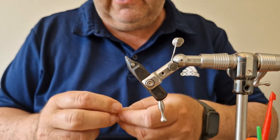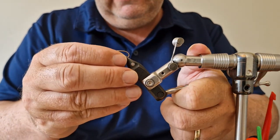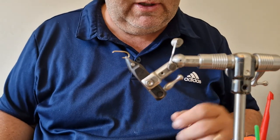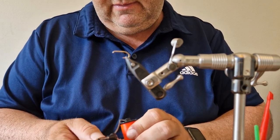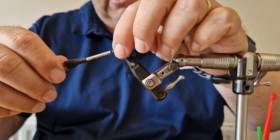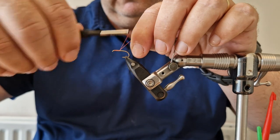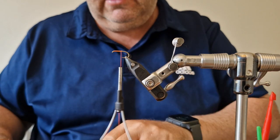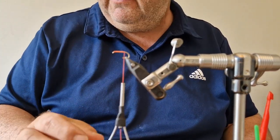We start with a wet fly hook, size 10, in the vise. I'm going to use some classic waxed thread in a bright orange. I'm just going to start behind the eye and run it down, then cut off that tag end and come down to just before the bend.